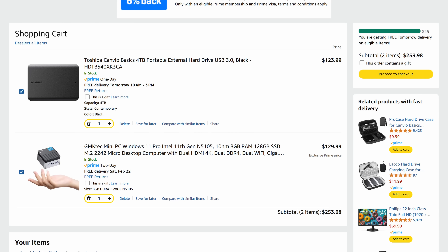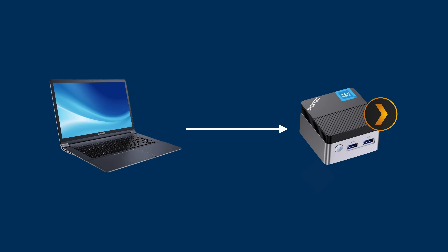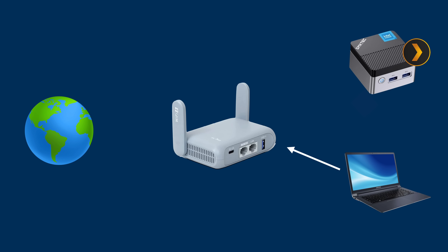That will obviously increase the price, power usage, and physical footprint. For just a mini PC and hard drive, I'm in about $230. This is enough to host a proper Plex server, but unless you're the only user and want to physically connect your laptop to it, we'll need a proper network setup — and by that I mean a router that can connect this server and our other client devices.